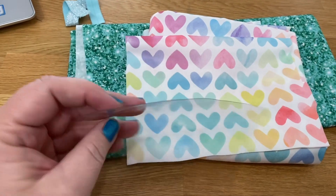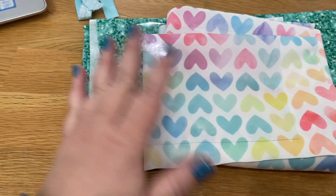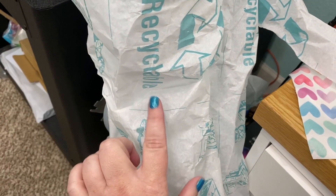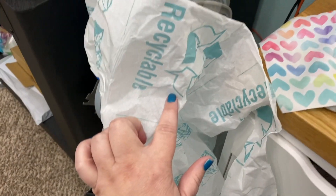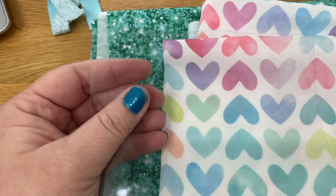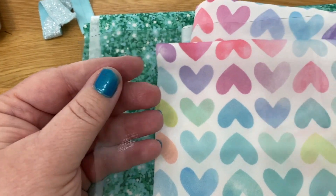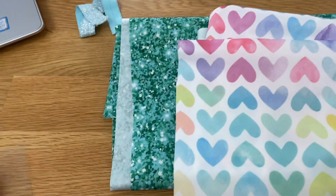You also need clear vinyl - this is 12-gauge vinyl and I bought it on the roll from Joann's. They have huge rolls in different colors, each labeled with a number. The higher the number, the thicker the plastic. I would not go lower than 12 gauge - if you go lower and you're flipping these bags, it tears out of your bag. We've determined you need to do at least 12 gauge.